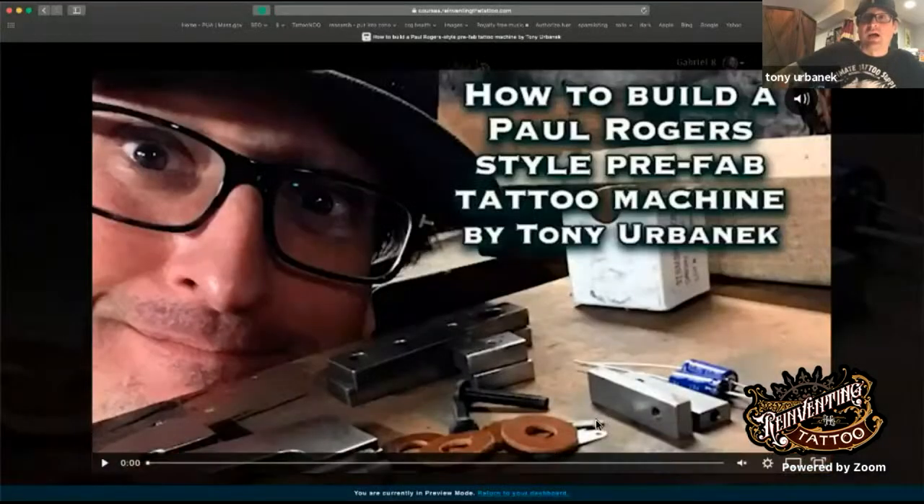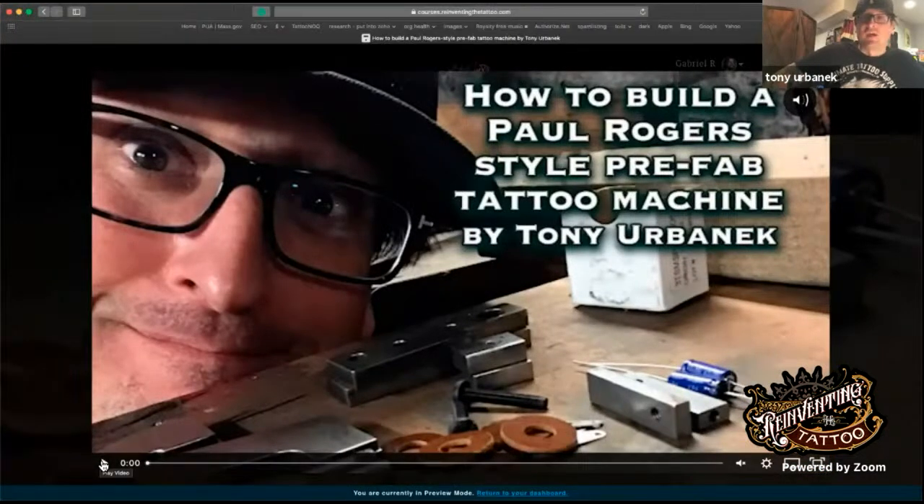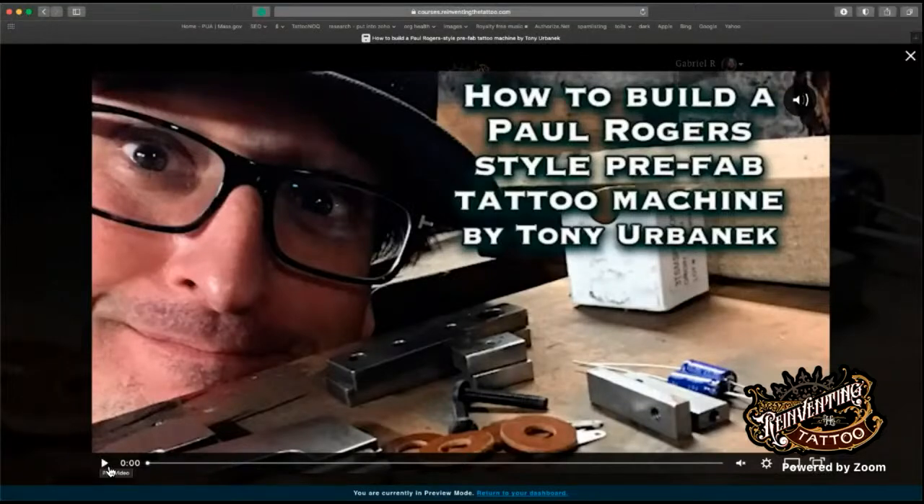Sign up at www.reinventingthetattoo.com. Be sure to check out all the other good stuff there. I'd like to thank Gabe Ripley, Reinventing the Tattoo, and Guy Atchison for bringing me on board. I love you all — I hope to see you at the seminar. Peace.